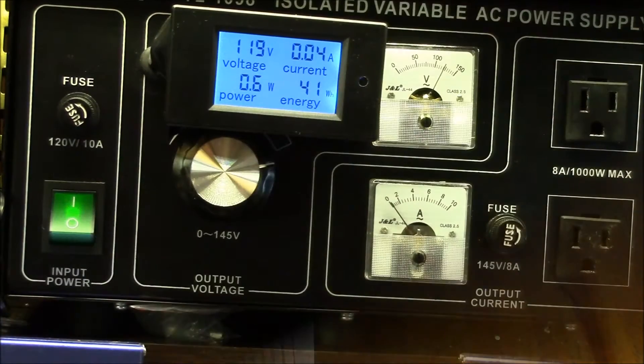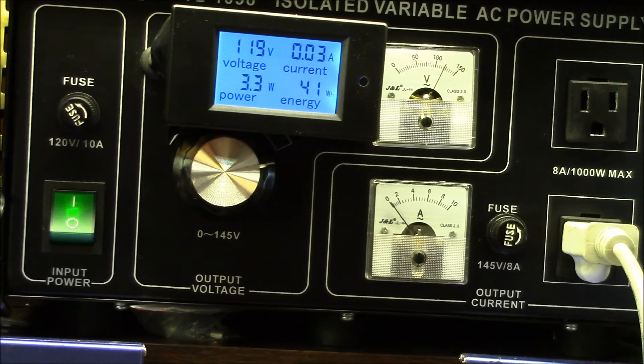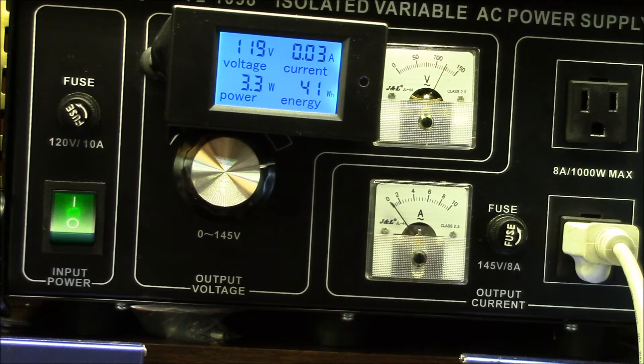Before I tear this unit apart, I want to see what kind of power it's taking. My no-load power is about 0.6 watts. Plugging the unit in, it jumps up to 3.3 watts — so that's about 2.7 watts that this uses when the switch is off. Switching it on: the low power setting is about 6.2 watts, medium is about 6.9 to 7 watts, and high jumps up to about 7.7 watts.